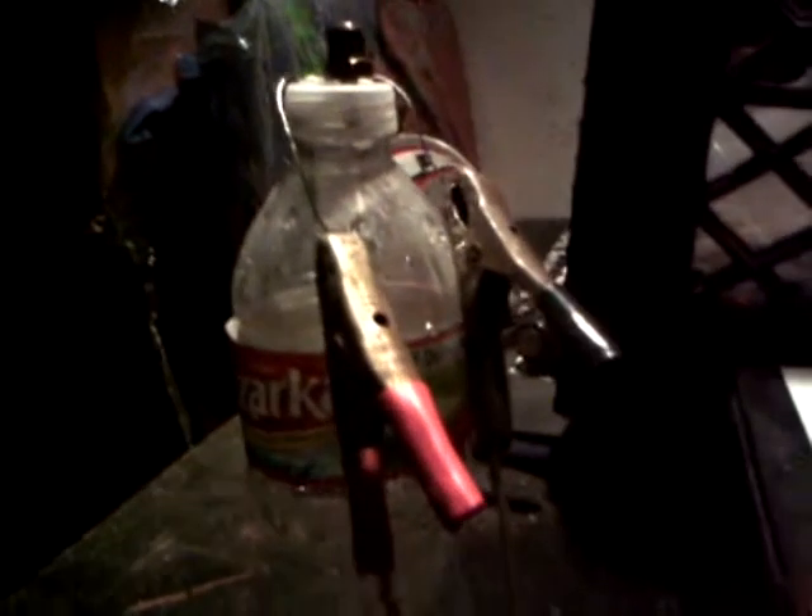This is my DIY HHO generator. I've got a little MJ valve here, with wires connected into the plastic bottle cap wound really really tight — stainless steel wires wound tight, almost in a DNA spiral like a double helix. I've got the battery set up in series to supply 24 volts at 7.5 amp hours. Let's see how this does.